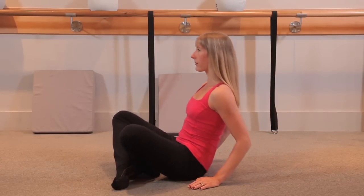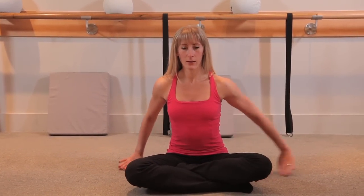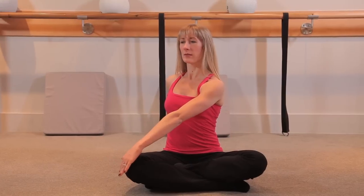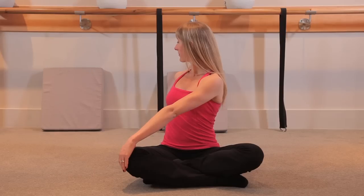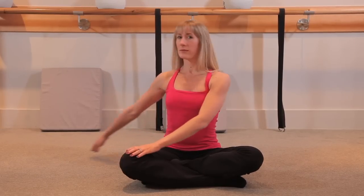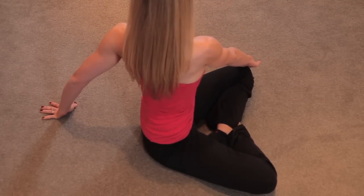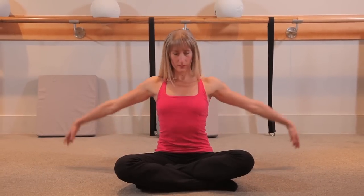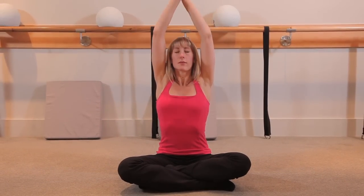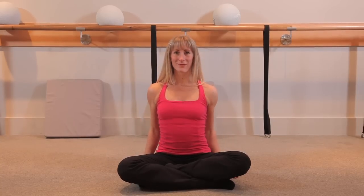Good. Place your feet flat, sit up tall, crossing the ankles. Take your left hand across to the right side of your body. Lift tall to the top of your head, deep breath as you exhale and twist over your right shoulder. Nice final twist, and release. Repeat the other side, look over your left shoulder, and come center. Take a deep breath in, fill the lungs, exhale, blow the air out, and at the bottom take a big deep shoulder roll back. Nice job.